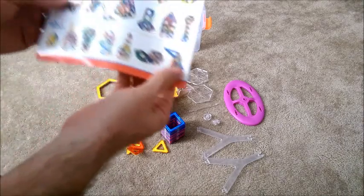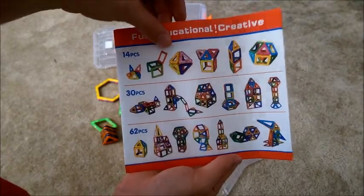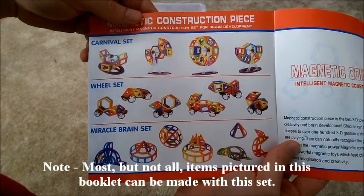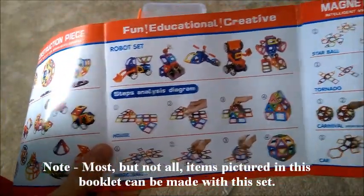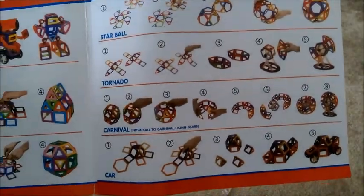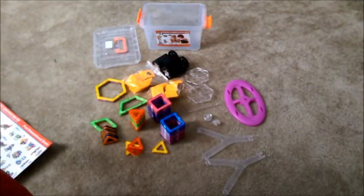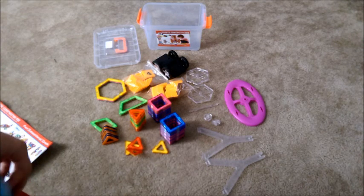To give you an idea of some of the things that you can make with it, they give you a book and these are just a few of the things that you can make. What's great about this set is you can be as creative as your mind allows you. There's ferris wheels and cars and trucks, buildings, shapes, helicopters. There is quite a bit that you can make, and I'll start making some of these things here and show you some pictures.